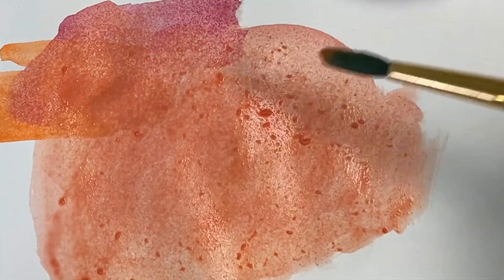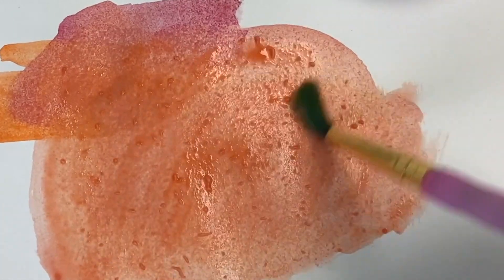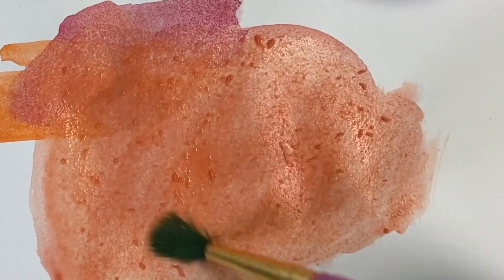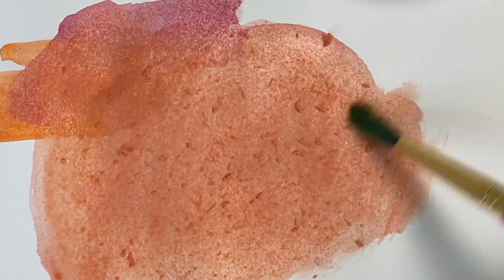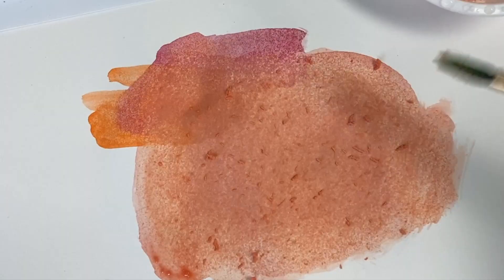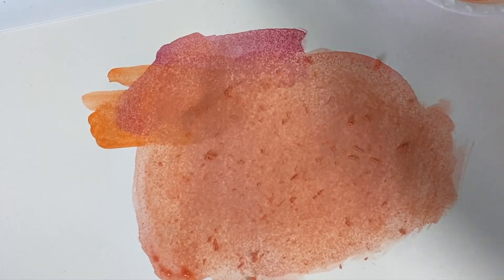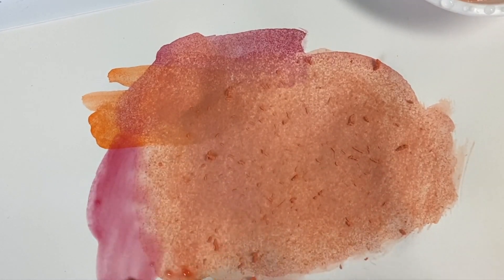One reminder before we start painting: when you're painting on your paper and you start to see little fuzzies, especially when they start getting on your paintbrush, that means you need to stop — that part of the paper is getting too wet and it could turn into a hole. So just stop and work on a part of the paper that's dry.